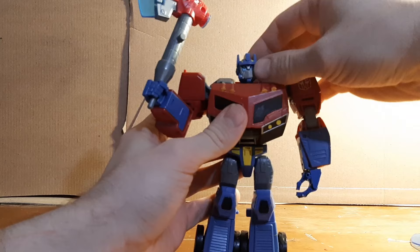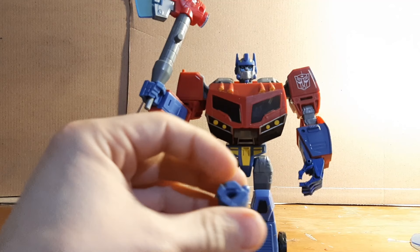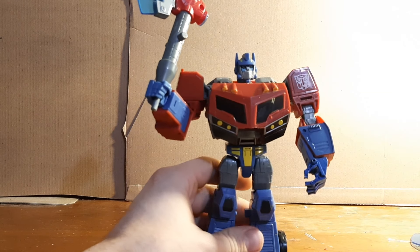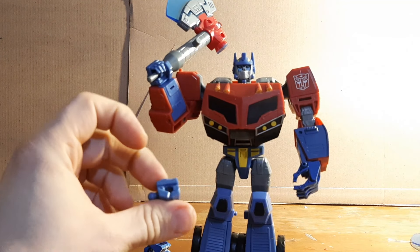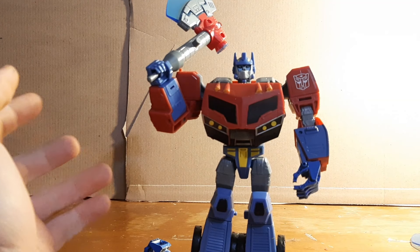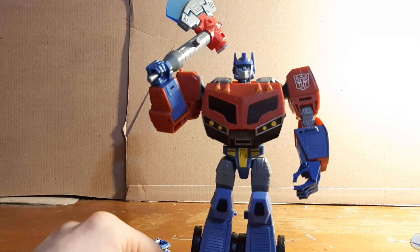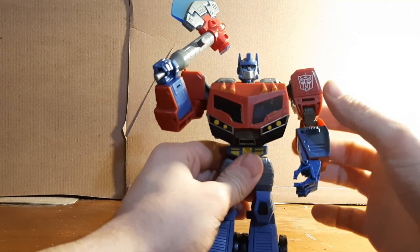The face shield head is the only one you can actually keep on to transform. I do have to use the factory hands to make him transform, since there's really no way to make the poseable hands tuck in the same way. These poseable hands are really more like accessories — similar to how Marvel figures sometimes come with alternate hands you swap in and out.